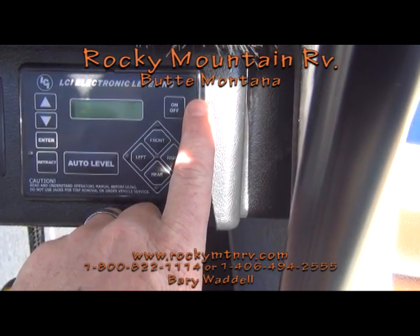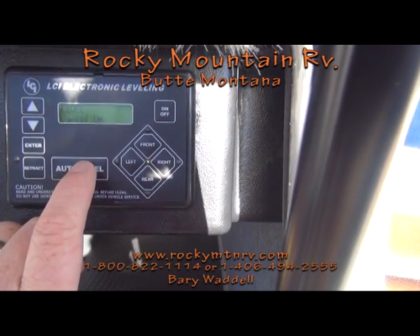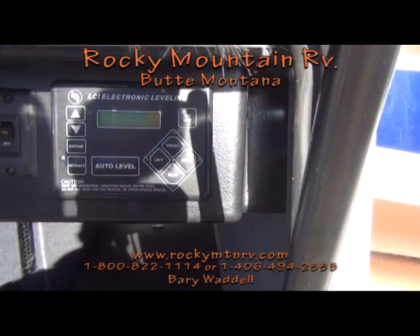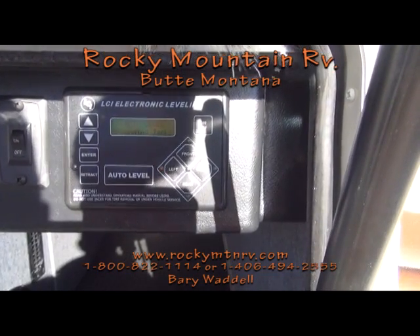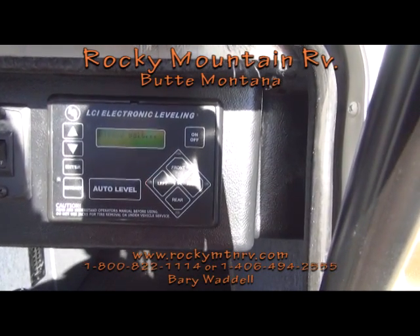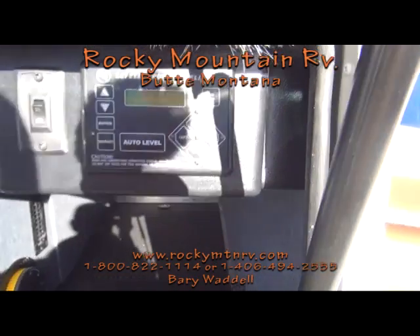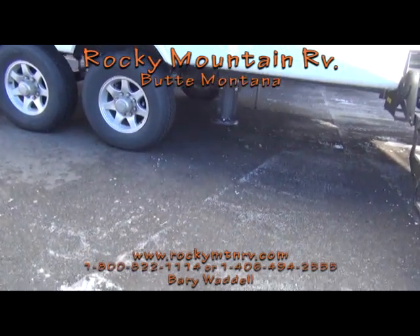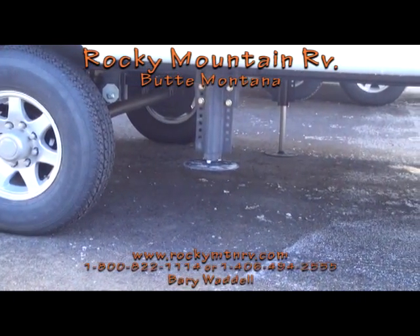Now the main operation couldn't be simpler. With a simple push of a button here, once the screen is lit up, push this button. The unit, if it is level, will first drop slightly out of level and then it's going to start leveling itself. As it levels it will display on the screen what it's doing, and it will show with the lights which side it's leveling. All the other buttons on that leveling main board are for overrides, and as you see here, it pretty much levels one leg at a time.